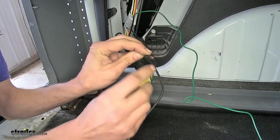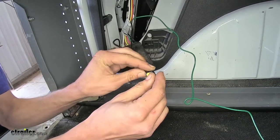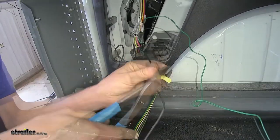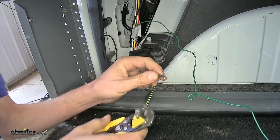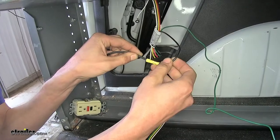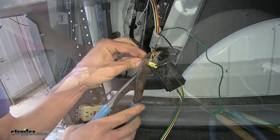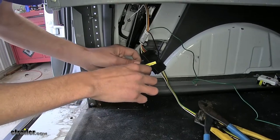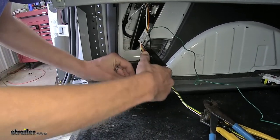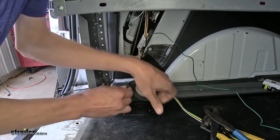The black wire that comes off our module is our constant 12-volt power. We'll slide a butt connector over it and crimp it down. The black wire that we routed behind our panel — we'll strip back a little insulation, stick that inside the butt connector and crimp that down as well. From this point forward, every butt connector that we have will be wrapped with electrical tape just to help better protect it and keep the elements out, which could cause corrosion or short circuit.